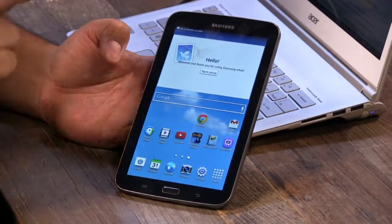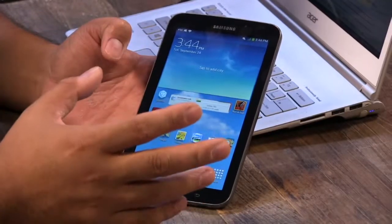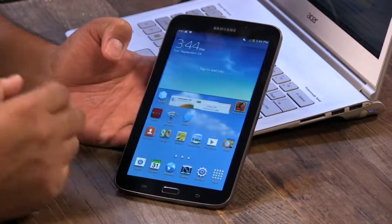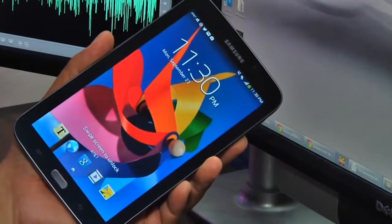It also comes in 8.0 and there's a 10.1 inch version, so this is the smallest of the three and the newest version of their Tab. It's a nice little Android device that also happens to have a really fast LTE connection. Why don't we jump right into your review.